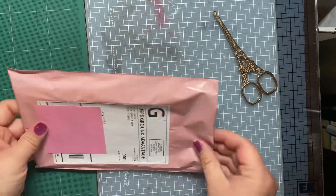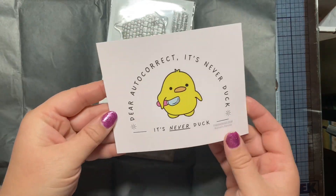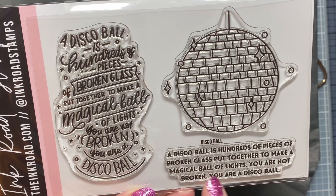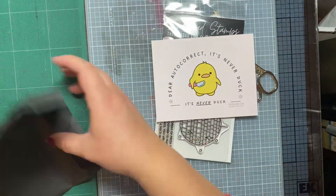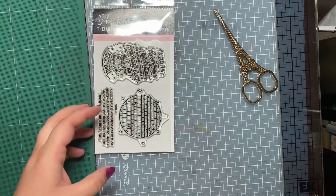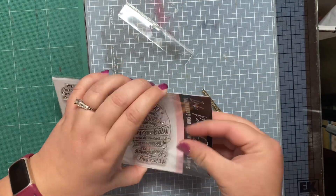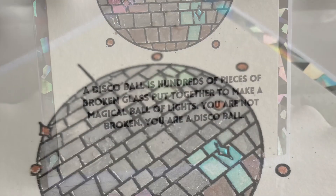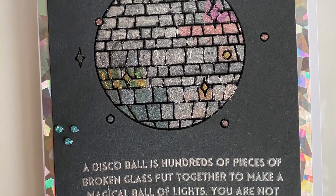This next order is from Ink Road Stamps. It is called Disco Ball. Lara, the creator of Ink Road Stamps, is actually donating the proceeds from this stamp set to local domestic violence assistance programs — a cause that's near and dear to my heart. So of course I ordered immediately when I saw she was doing this. Disco balls have been my thing lately. Here's the card I made, and I'll leave a link to the video above. These pictures honestly don't do it justice — it's amazing, so go check it out.